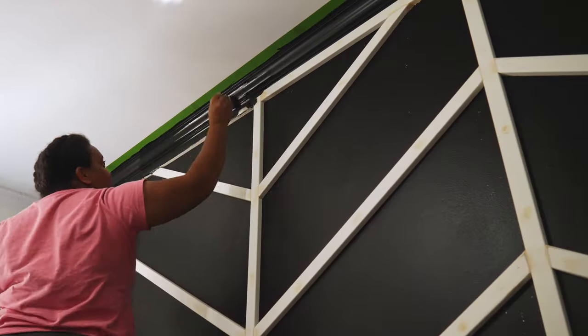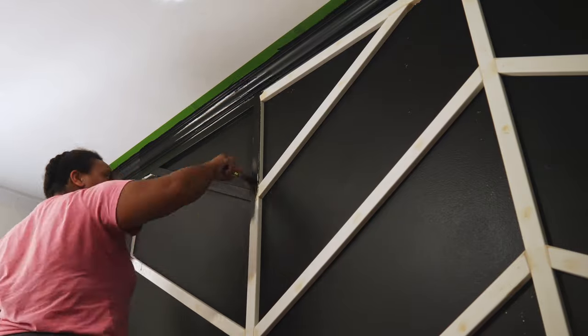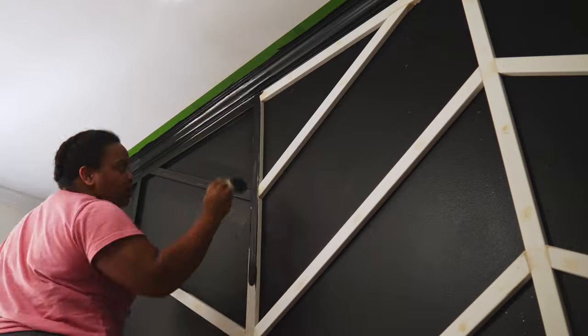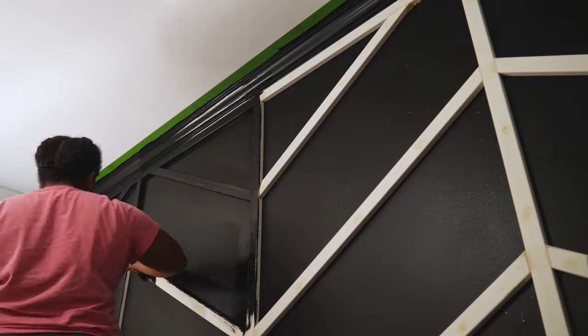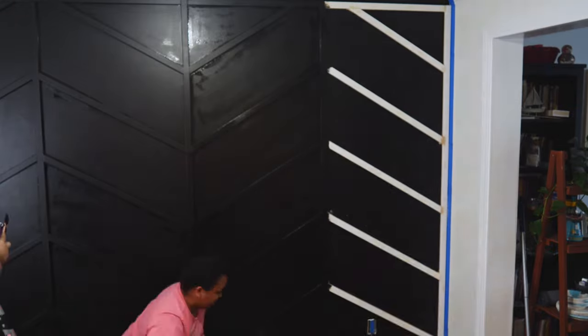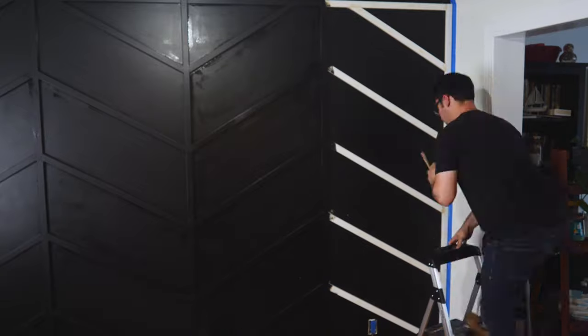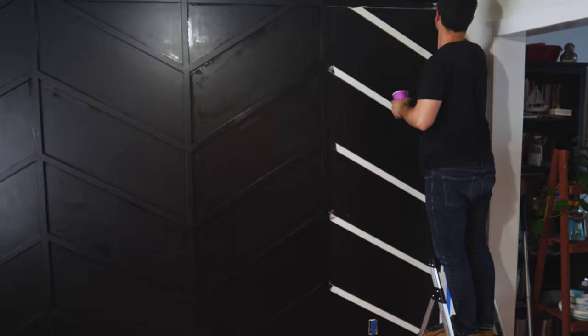We definitely spent a lot of time painting, but the nice thing about getting that first coat of paint on the wall earlier was that at this point all we had to do was paint the white MDF boards, which were already primed so they took the paint really well. Then it was just a matter of a little touch-up here and there around the wall, which made the whole process go much faster and much smoother.